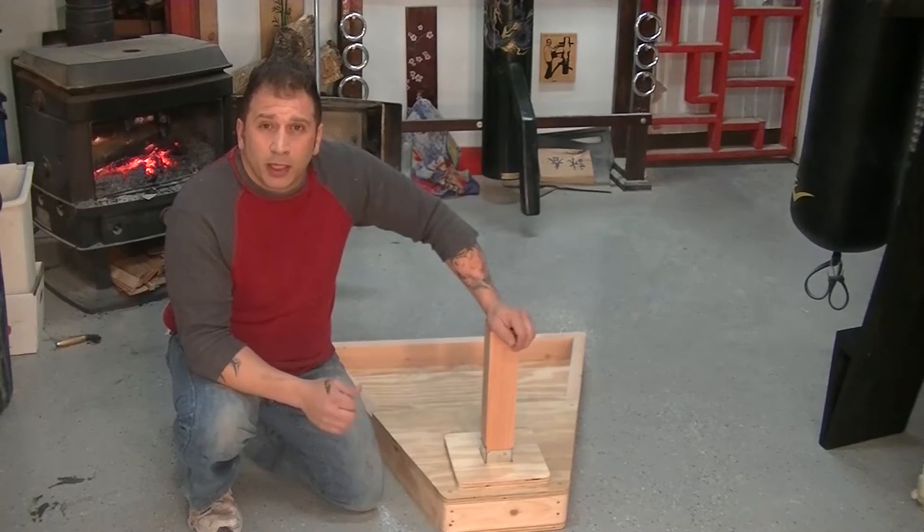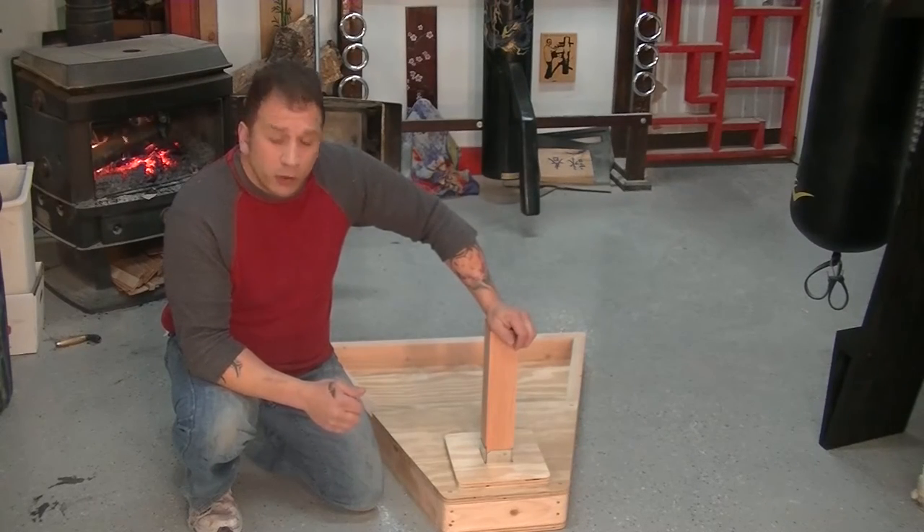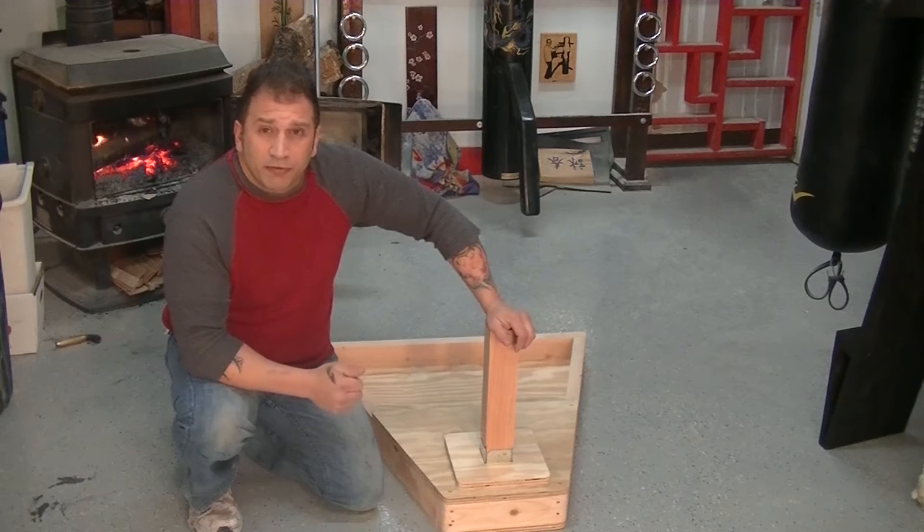Hello, I'm James from Warrior Martial Art Supply. We're here today with another video. This is a product upgrade — this is our modern free stand.